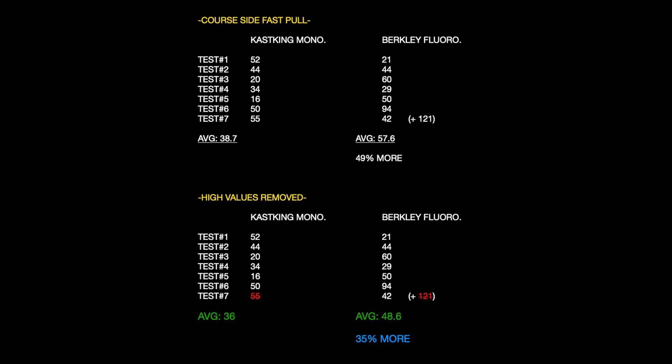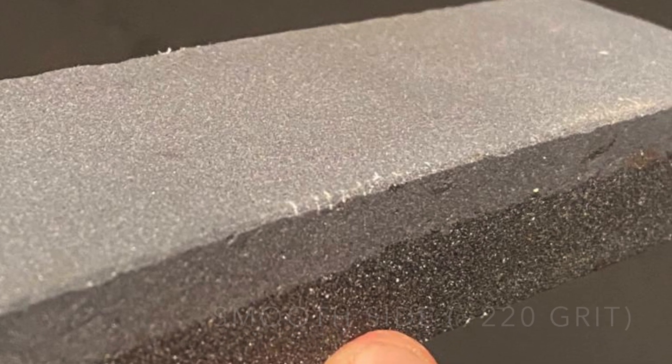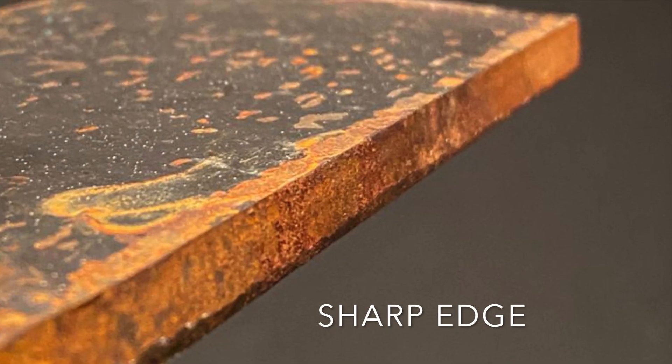Here's the final tally for the numbers. Although the CasKing did have some good values, it does not beat the Berkeley Vanish. Taking out that 121 — which was test one from this day and the highest value for the Vanish outlier — we get roughly 35% better strength for the fluoro. Here's a close-up of the smooth side I was testing, and here's the coarse side. I measured it to be approximately 220 grit and 120 grit if you compare it to sandpaper.